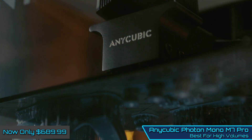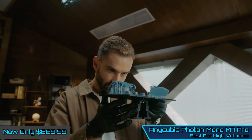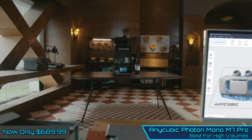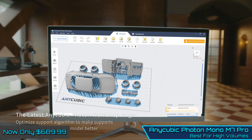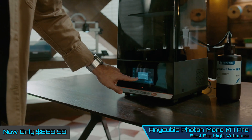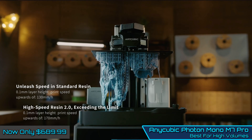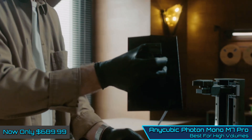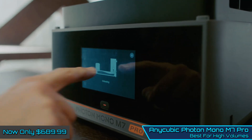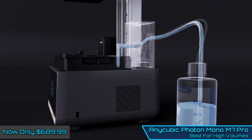Anycube has again balanced performance, price, build quality, and technology with this printer, which features an impressive 14K resolution screen. While this printer was launched a while ago, it is still one of the highest on the market, which means it's available at exceptional prices. While it does feature an auto resin refill system, which when it works is fantastic, after some time using the printer we found that rather than streamlining the process, its reliability wasn't always the best.